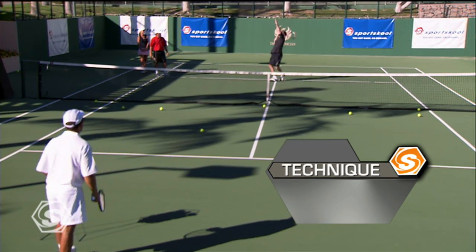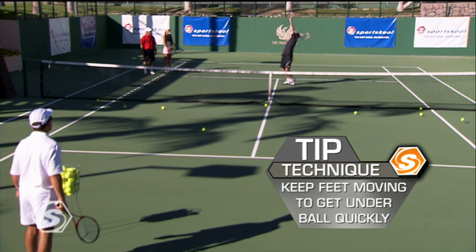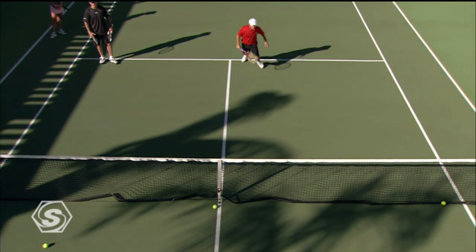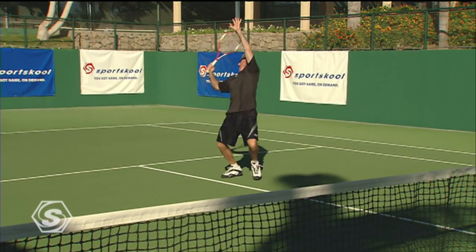Like an outfielder, you want to back up and then move forward, keeping the left hand up. Remember on this overhead, you've got to keep moving your feet, keep the hand up. It's a tough shot — treat it like a tough shot, and you'll make a lot more of them.